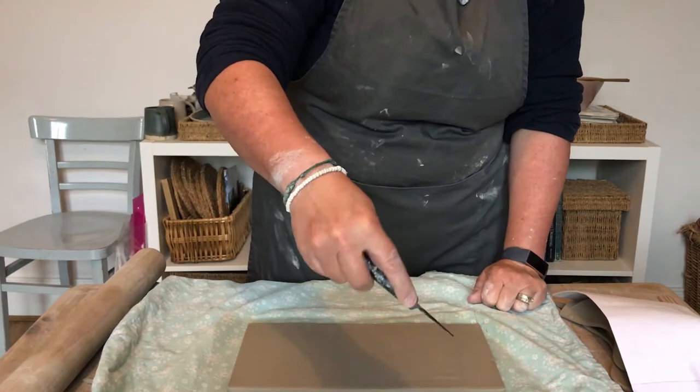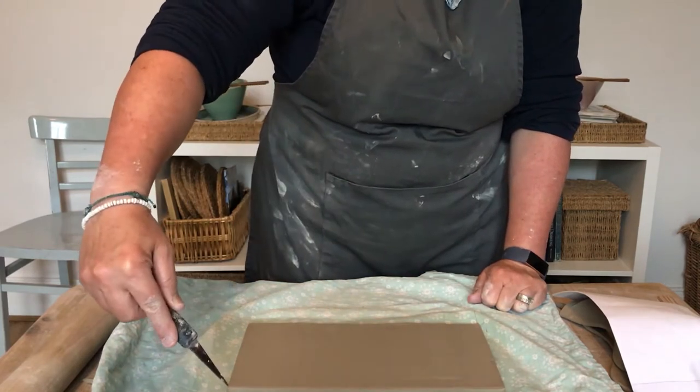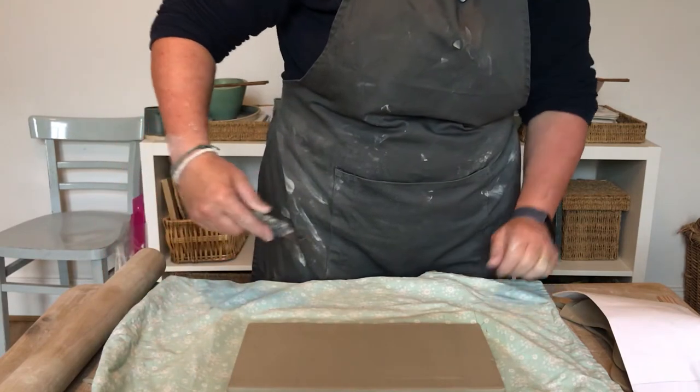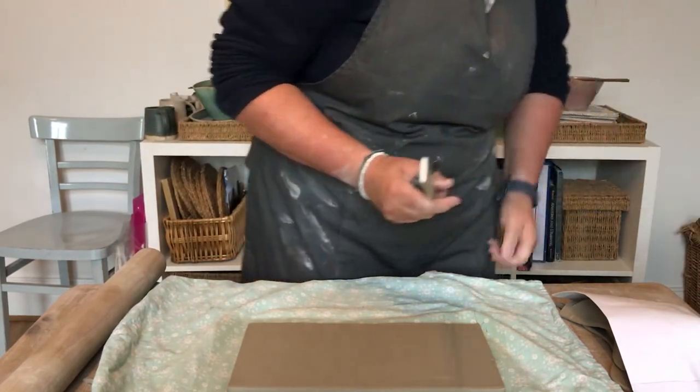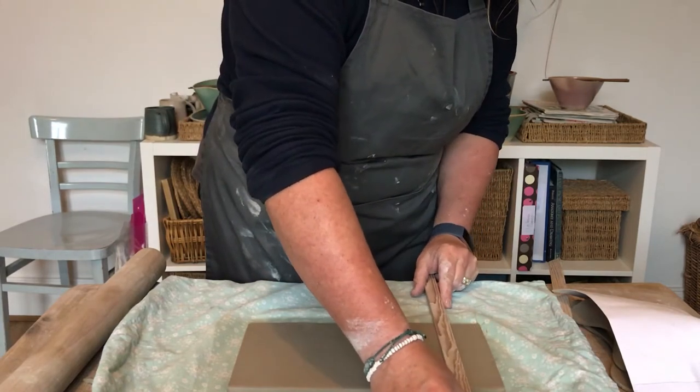You can see you're going to cut on an angle down both sides, keeping the knife at exactly the same angle at both ends. That creates a larger surface area for joining and is much easier to join.